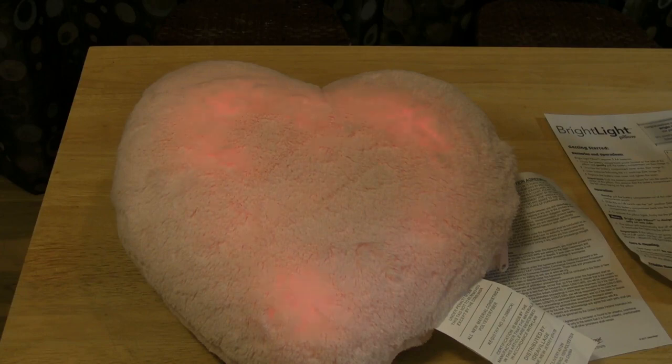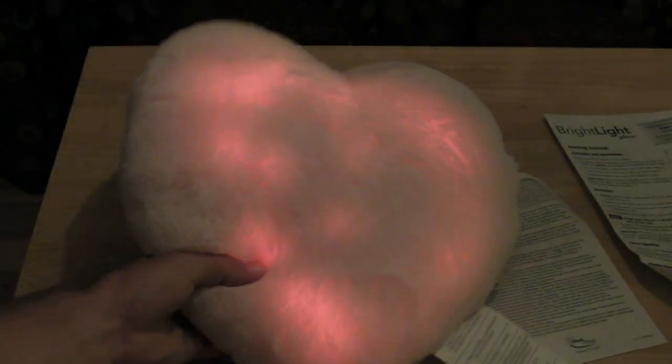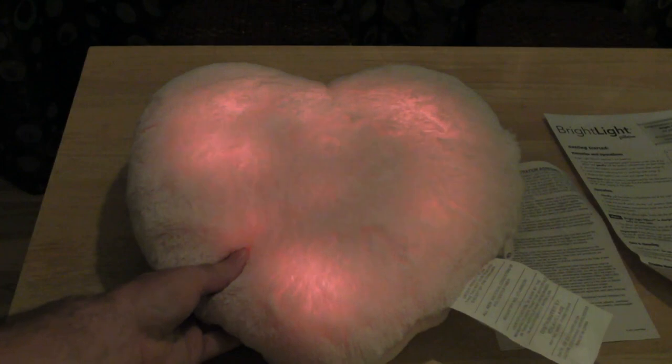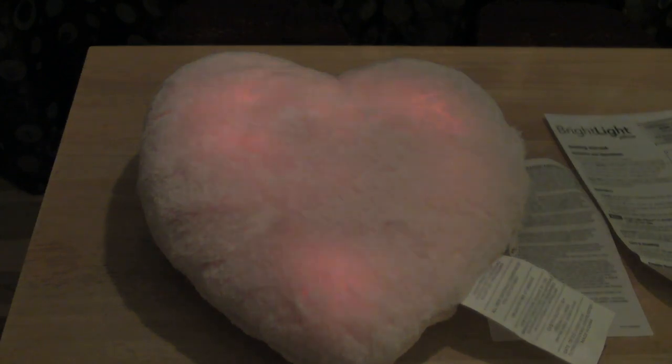I'm going to turn off the lights. And it glows — a pinkish red. It's kind of cool, actually. It's a cool effect. Kind of fades in and out. It's going to do this for 15 minutes.